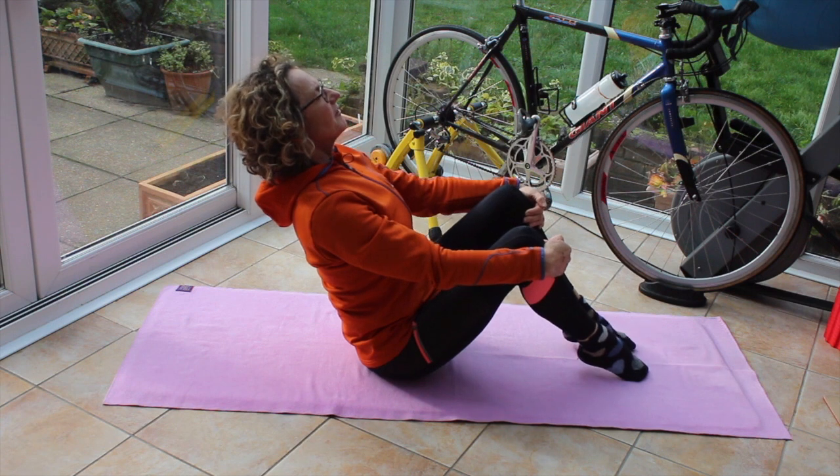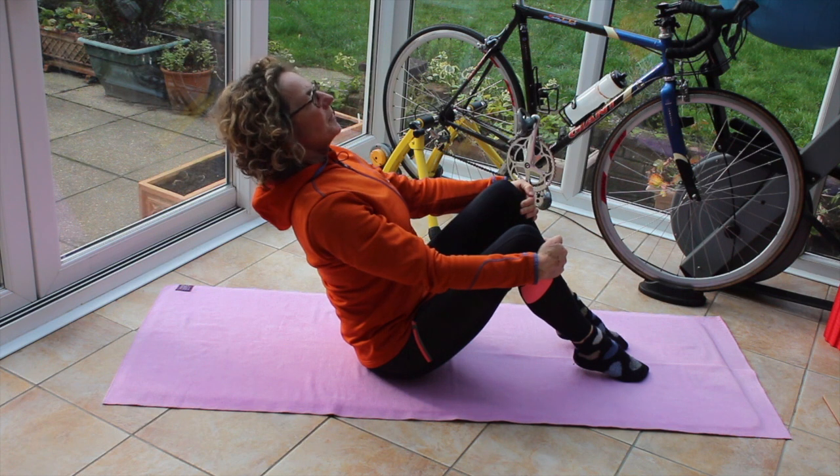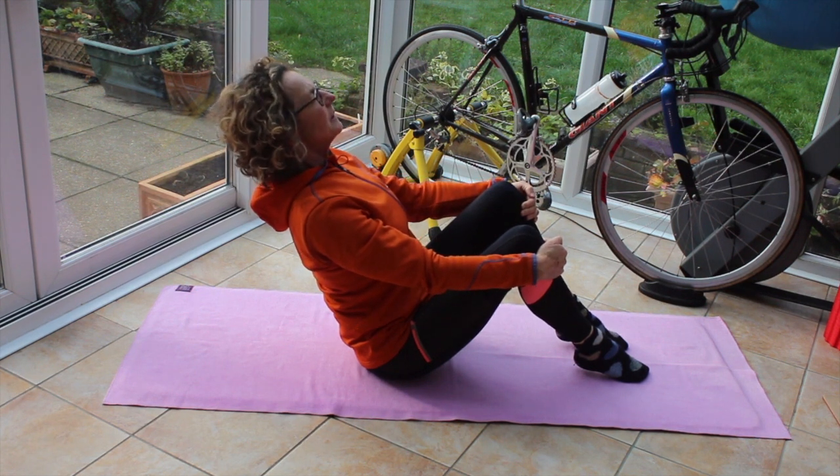So I lean myself back. My torso should be about 45 degrees. Keep my feet on the floor, opening that chest, eyes up.